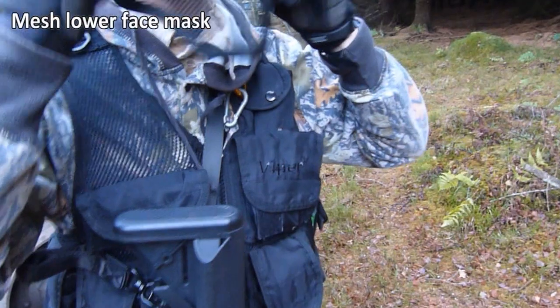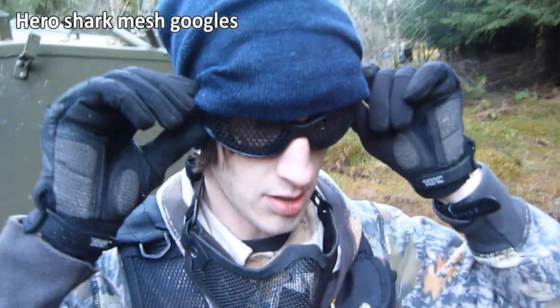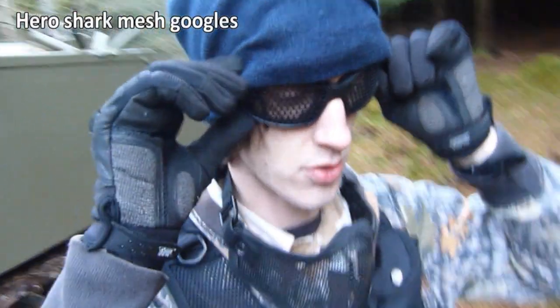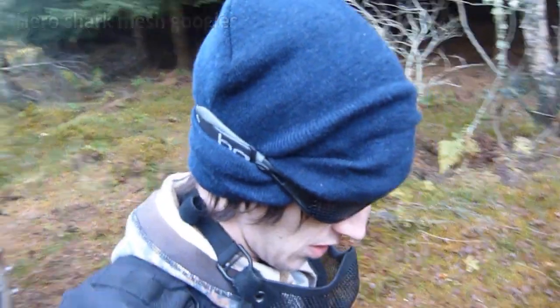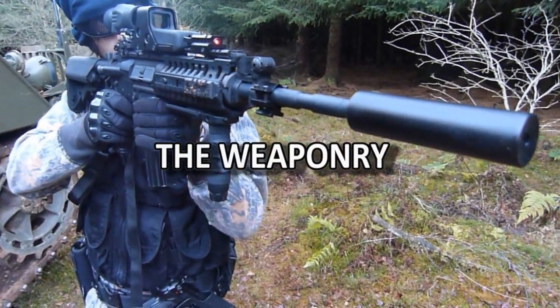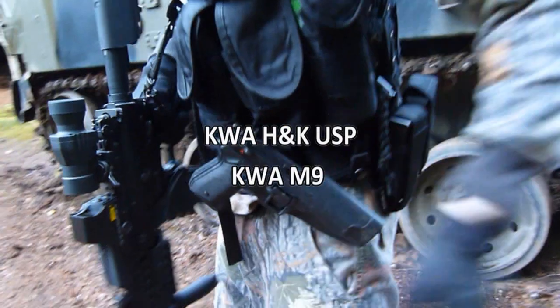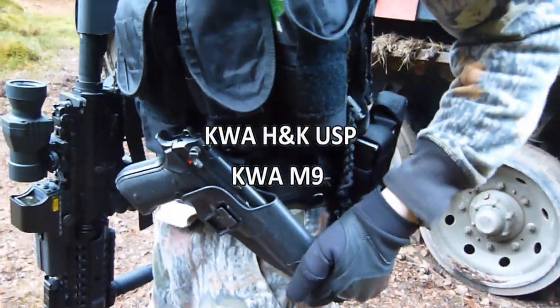Face shields — ten quid off eBay — and then Heroshark goggles. I've got my HK USP and I've got my KWA M9.